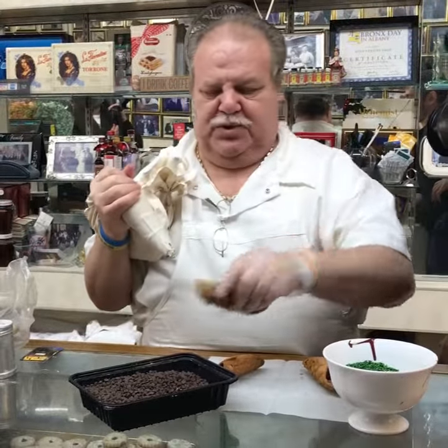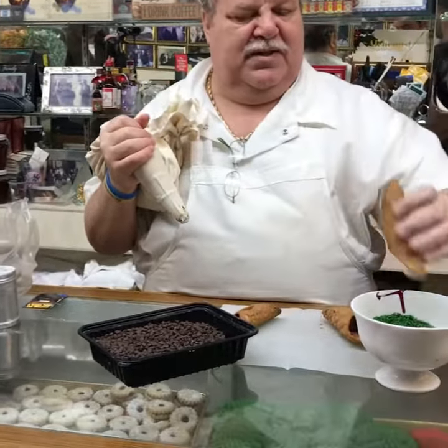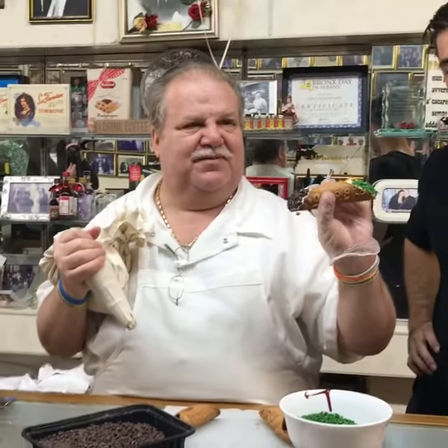Now what we do is we do one side chocolate chip, and the other side pistachio. Wow. Wow. Incredible.